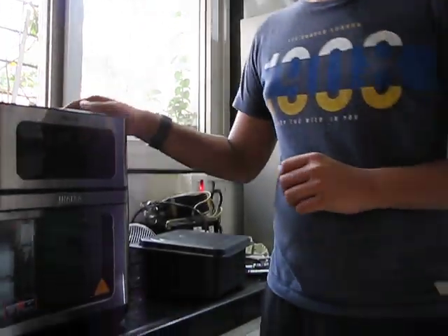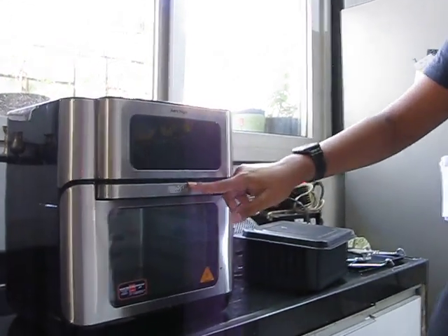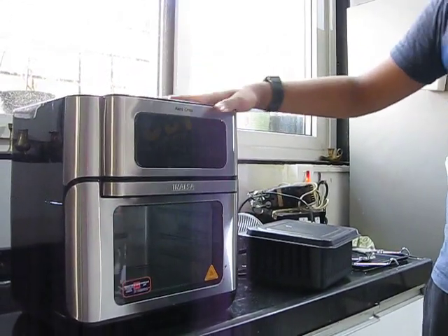Hello everyone, welcome back to my show. So today I'm going to do the review of a kitchen gadget called the air fryer. This air fryer's company is Inalsa and it is the AeroCrisp model.